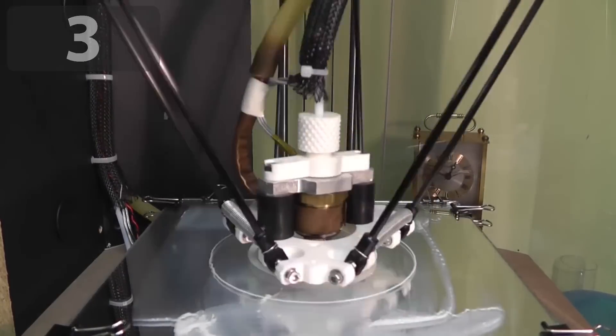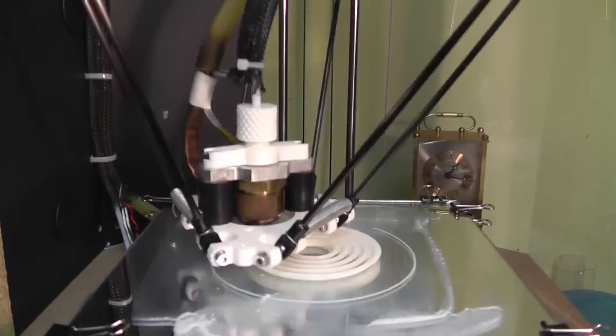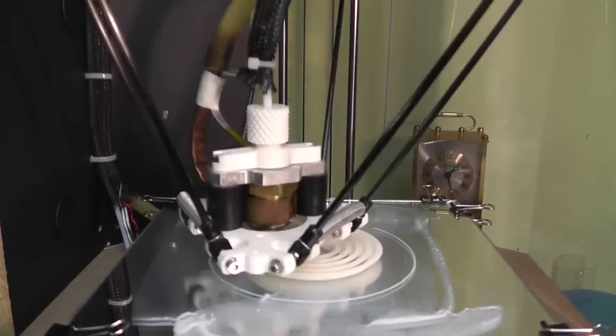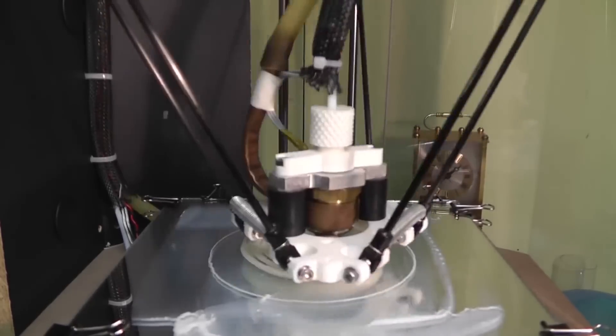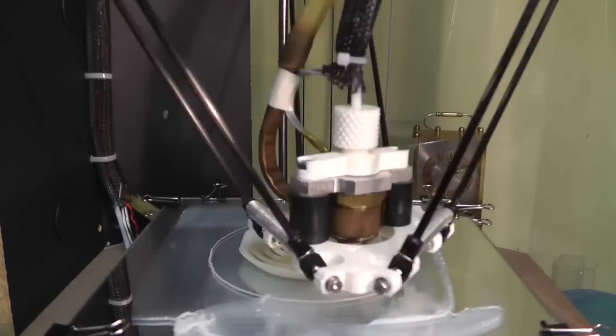Number 3. With 3D printing technology, we've seen all sorts of gyroscope creations, but this one is our favourite. RWG Research 3D prints a gyrosphere inside a cube, and the end result is very interesting.